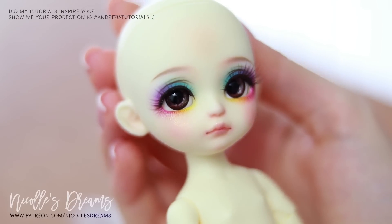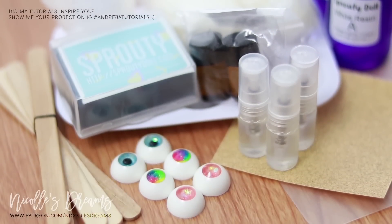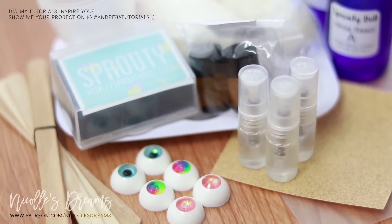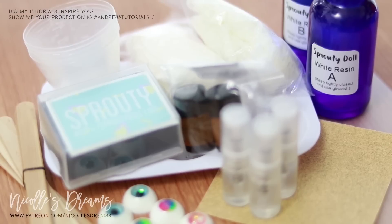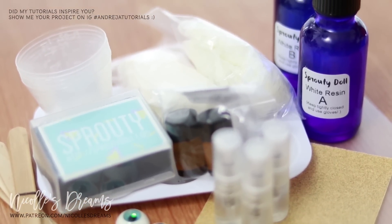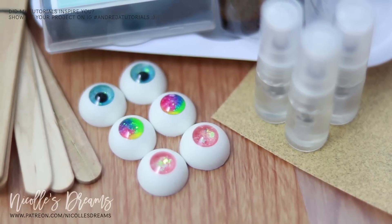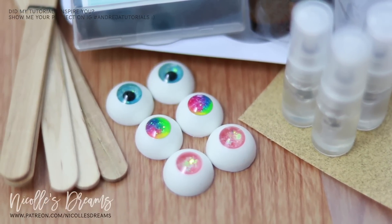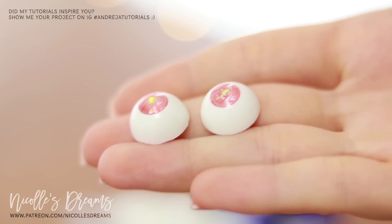I think she needs some special eyes to go with the face up. Luckily I just received a package from Sprouty Doll where she sent me some eyes and some awesome eye making tools and materials from her online store. Let's check these eyes out — we have three different colors: one blue, one peach pink and one rainbow. Let me know which one of the three you like the most.